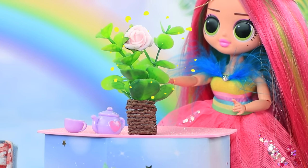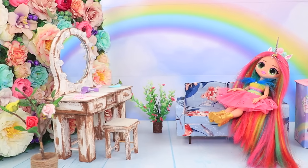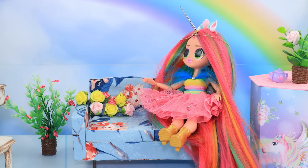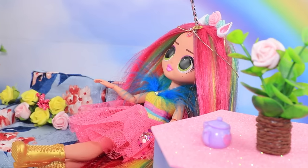Oh, I forgot about the bouquet on the table. The flowers came back to life. As soon as she sat down, flowers appeared on the couch. That's amazing!